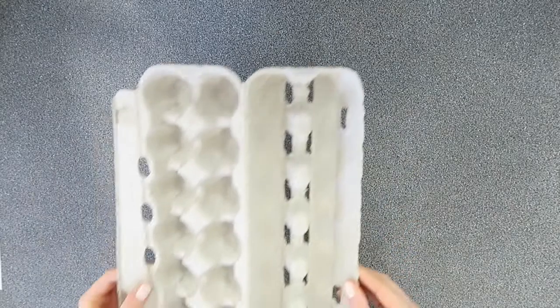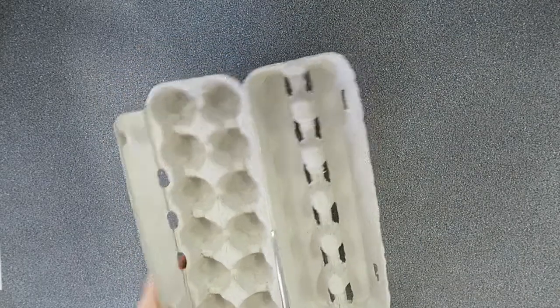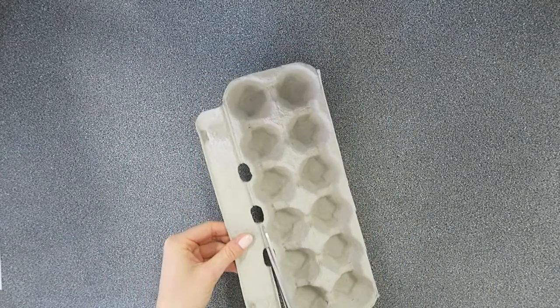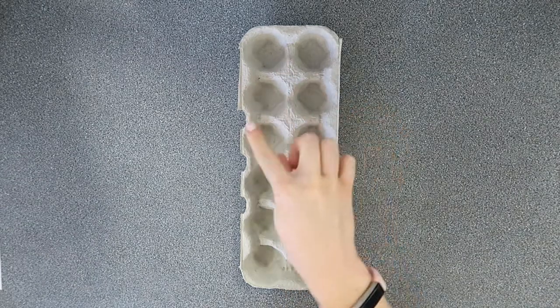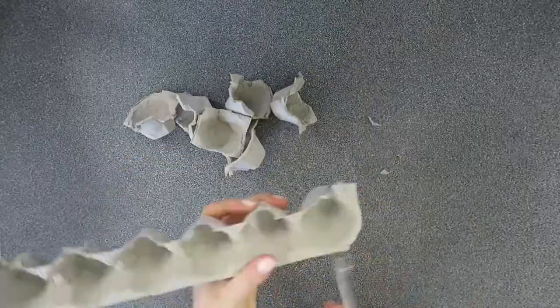To start with, take your egg carton and you're going to cut it in half. Now you're going to cut off this little flap down the side, just like that. This next part is a little bit tricky — you might need some help. You need to cut out each of the different sections of the egg carton, just like this. Now you need to round the edges of each of the little pieces of egg carton to make them look like flowers.